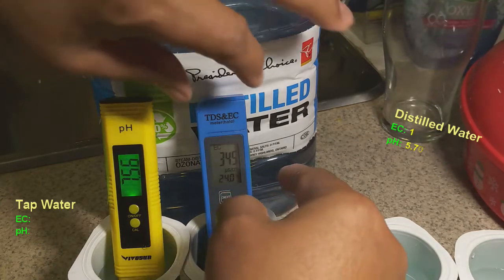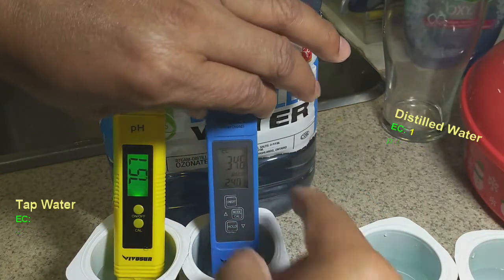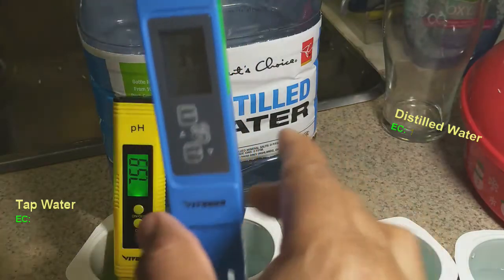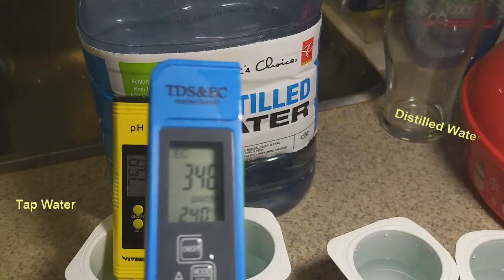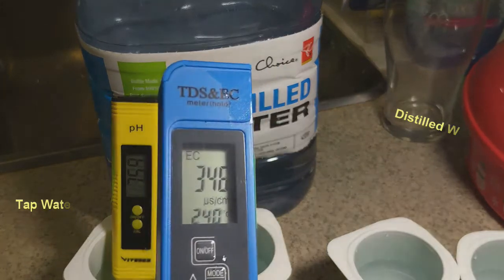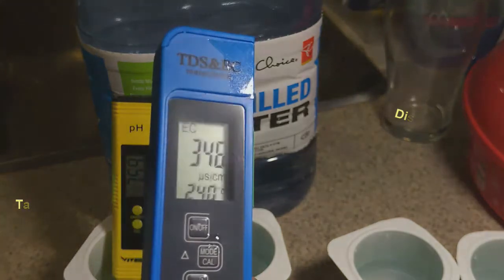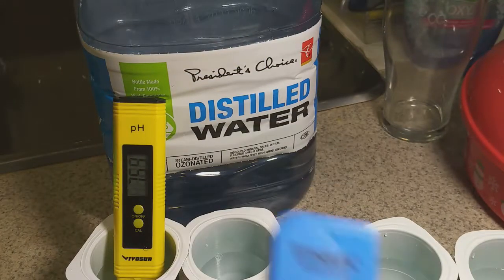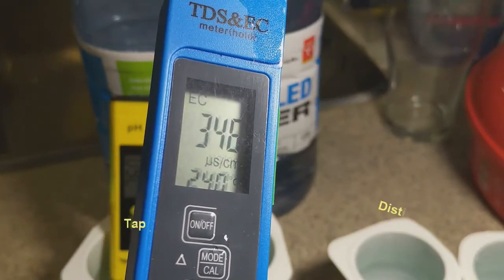I'm going to press hold on this one so I can bring it closer. The tap water has an EC of 346 — 344, looks like about 346. The temperature is 24 degrees.